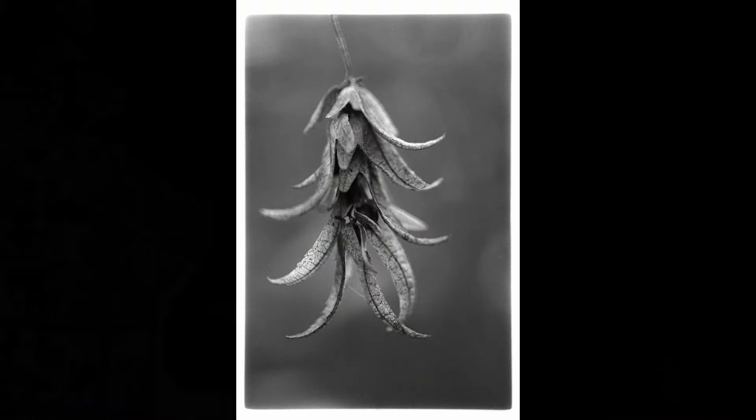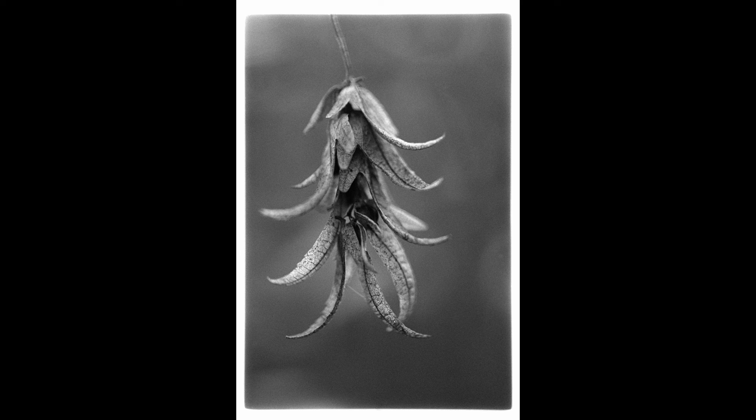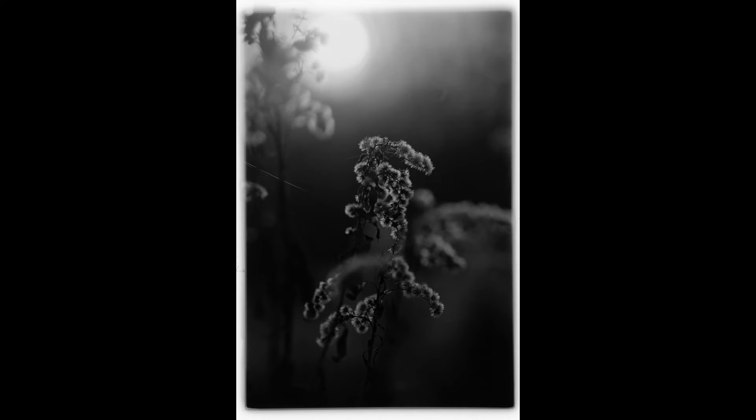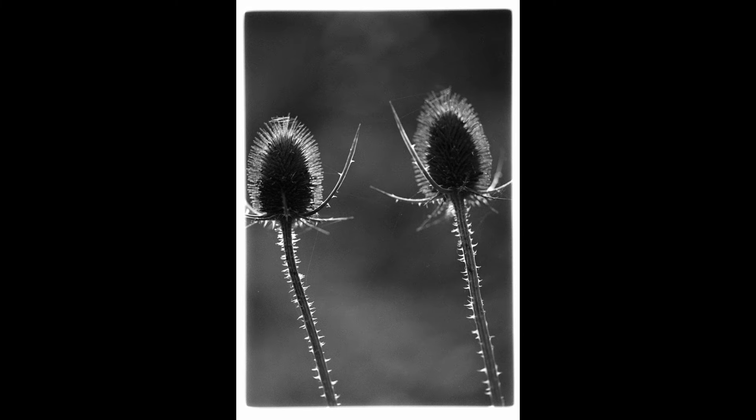The first one - actually, this is the 30x40 print that I've done in the video, but it was done on not the nicest paper, so I want to do the four pictures. I will show you the pictures, because I've already digitalized the negatives. So here are the pictures: the first one, the second, the third, and the fourth. And these are the pictures that I want to develop in the darkroom today. Afterwards, they are getting framed and they go onto the wall. I'm very looking forward to this, because I think I will love the result.